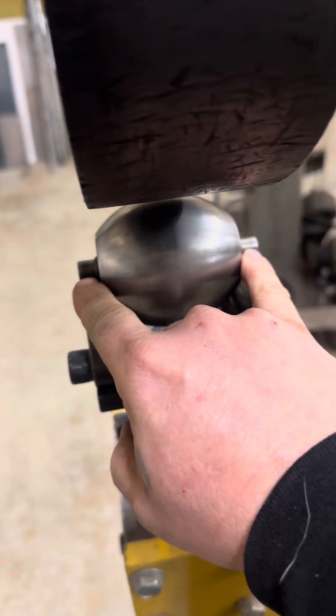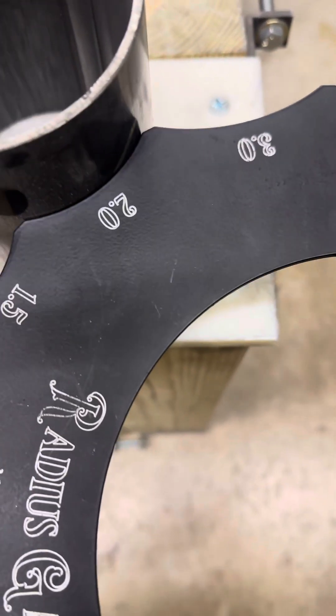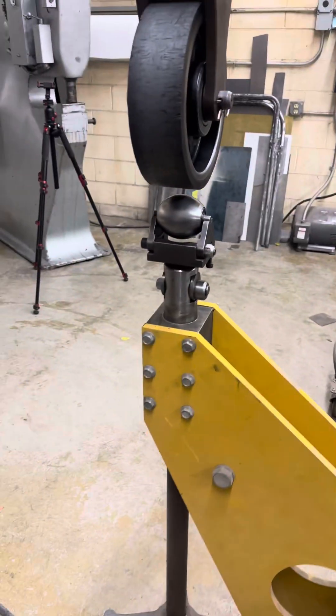A lot of people think because of the width of this that you're not going to be able to achieve a two inch radius across it. But like I said, showing that the two inch radius fits — and this is four inch diameter tube OD — it is in fact a two inch radius anvil.